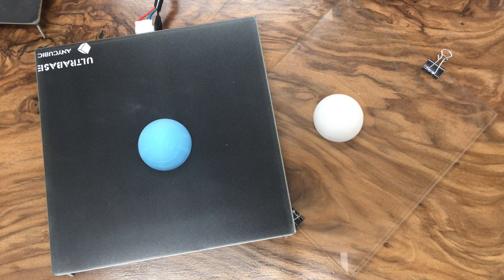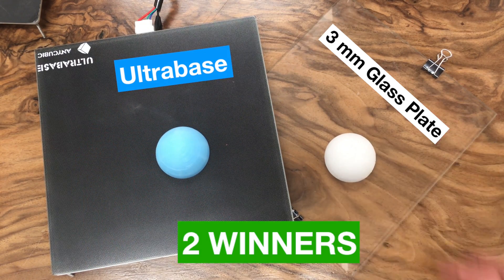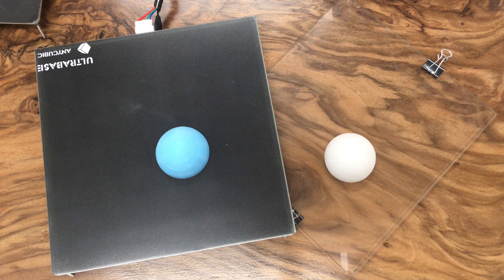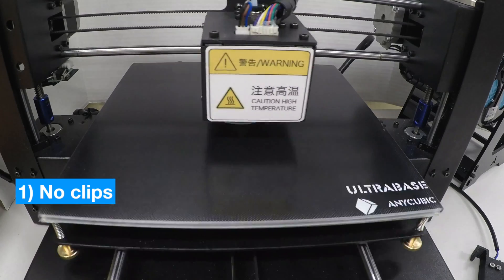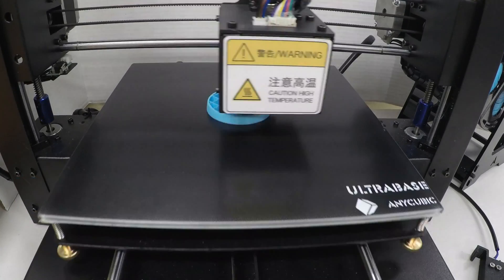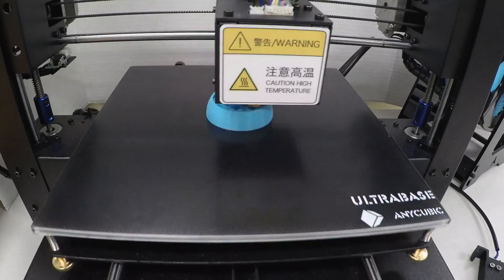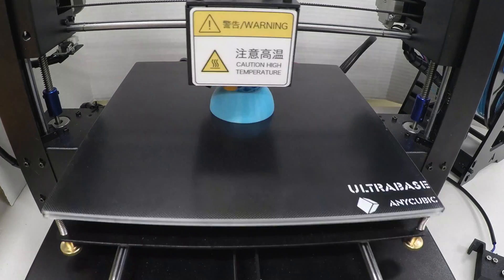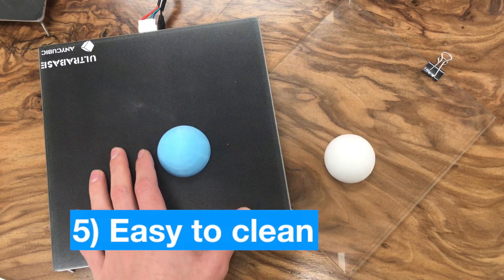As a conclusion, we have two winners. The first is the recently released ultra base and the second is the 3mm thick glass plate. When the heated bed cooled to 30 degrees Celsius, both objects popped out without any effort. However, my favorite is the ultra base because you don't need clips to attach it — it has its own sticky back, it's relatively scratch-proof compared to glass, and according to its manufacturer it has two layers of coating: a polymer-based top layer to protect from thermal shock, and an inorganic-rich coating underneath that provides excellent adhesion for the filament.